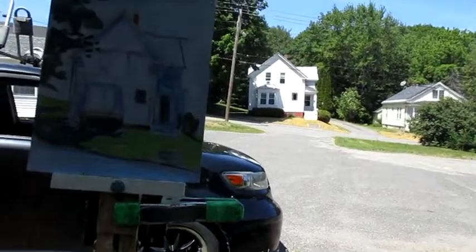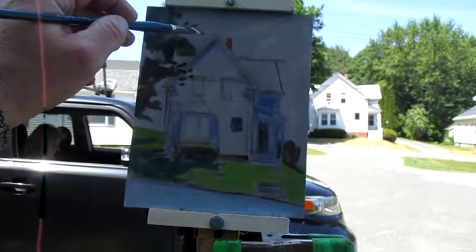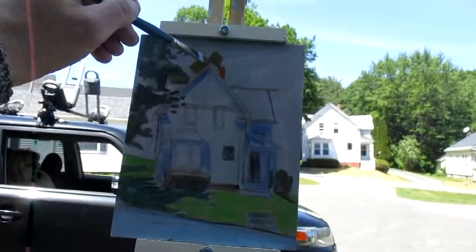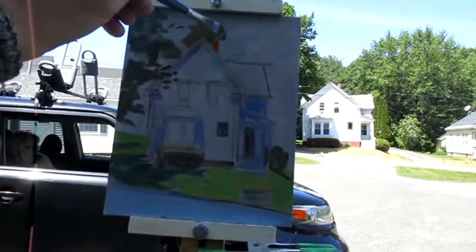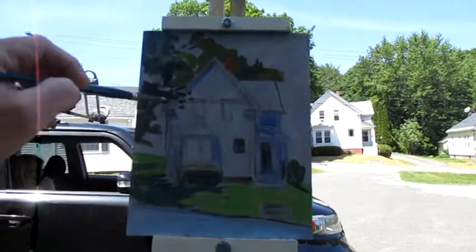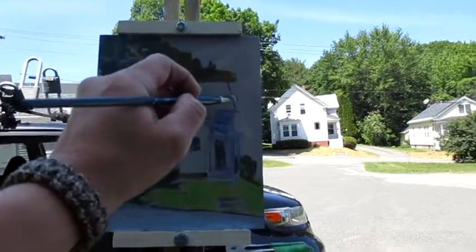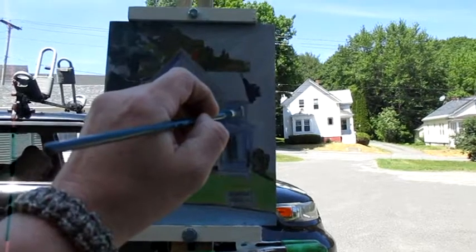A lot of times what I'll do is get a base tone of the correct color to about what I feel is 90%, and get that in all over the panel or painting surface. That way I can then judge in comparison to other colors what might need more warmth, more coolness, that sort of thing. Another way of starting is to start with something you know well for color or shape or both that you can nail very easily, and that'll be a nice way to key other parts to the painting.